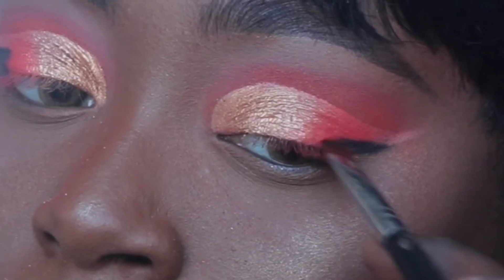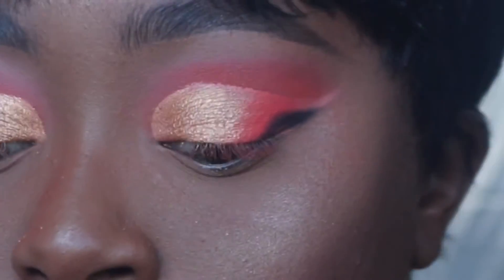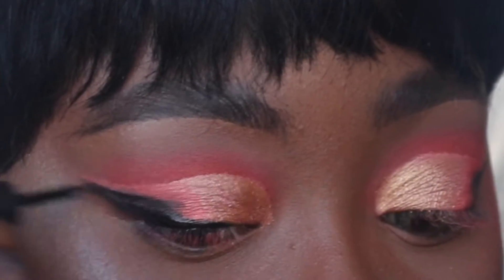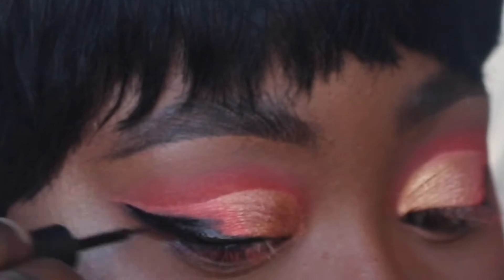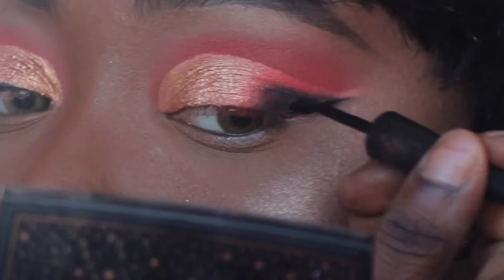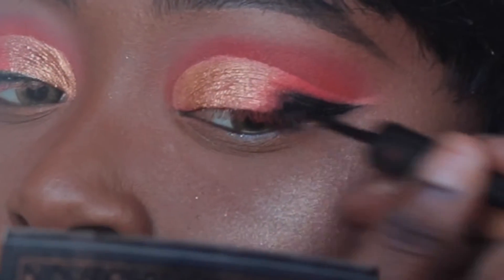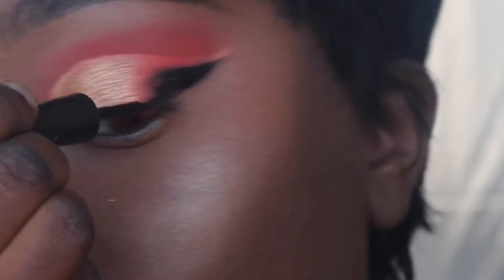Then I'm going in with the ELF liquid liner just to darken it and sharpen it up. Once I use the liner and get my shape, I go in with another small detailing brush and pack on that black eyeshadow shade from the Saharan palette onto the eyeliner just to set it — because it's wet. You just want to set it and forget it. I'm using the liner here to darken and sharpen it up.